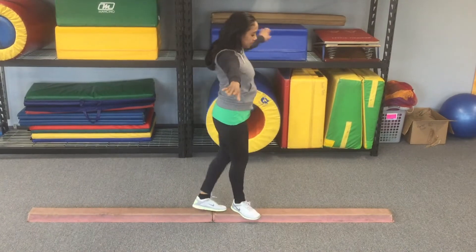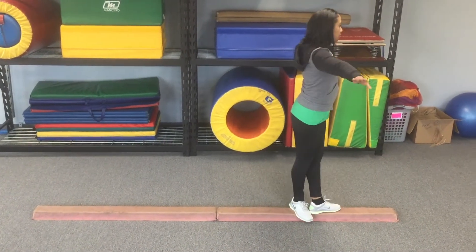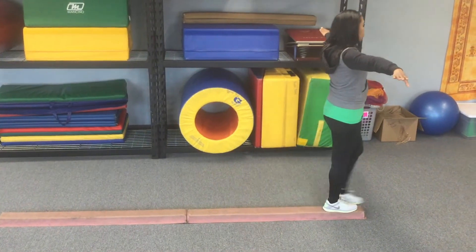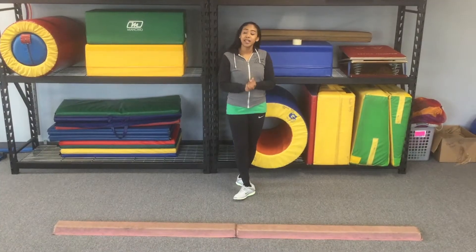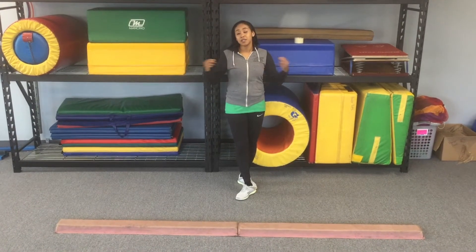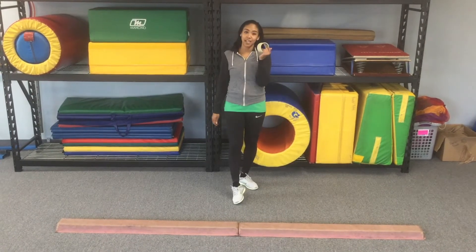Normally our kids walk side to side and they're hunched over, so practicing it this way is going to help them with their balance in moving, not just standing still. You can use any object at home if you don't have a balance beam — a piece of string, yarn, a line on your carpet, or you can use masking tape.